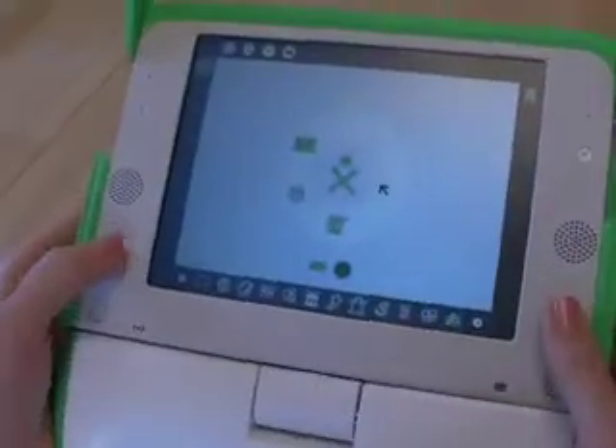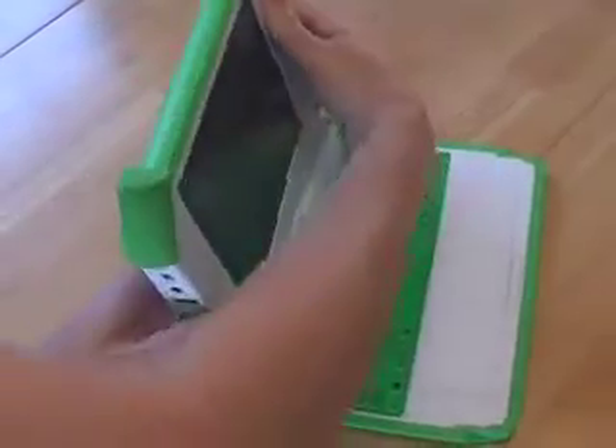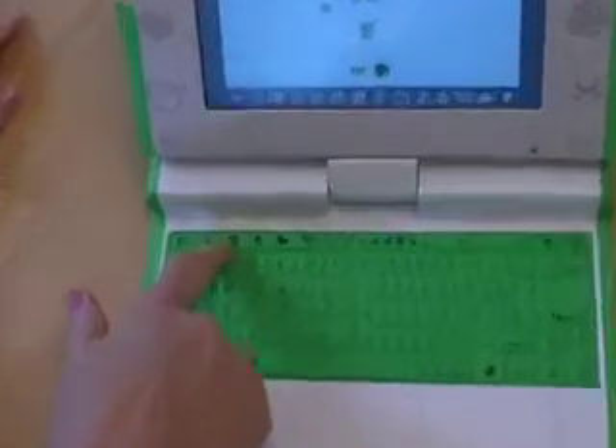When you want to play a game, you would pop it together like that and you can hold it and play a game. But I don't know how to play games — I'm all serious all the time. I don't want to play games. So we're going to pop it around here and I'm going to show you some other things.